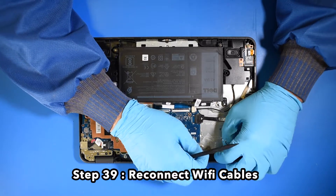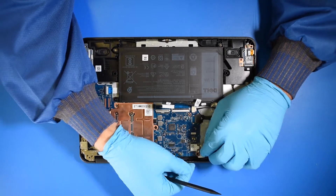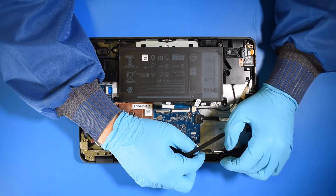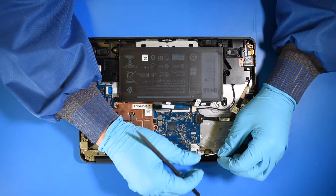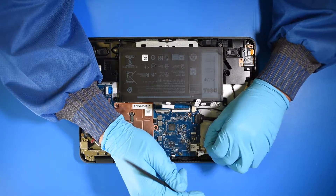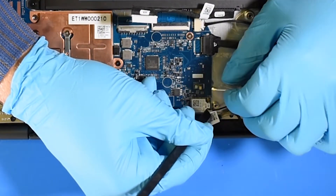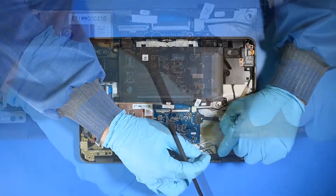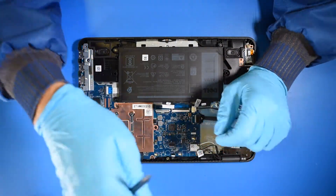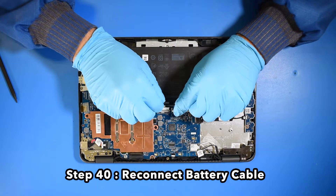Step 39. Reconnect the Wi-Fi cables. Step 40. Reconnect the battery cable.